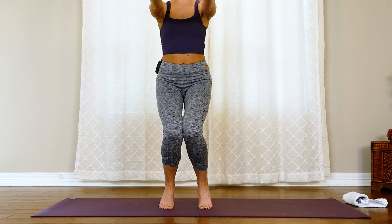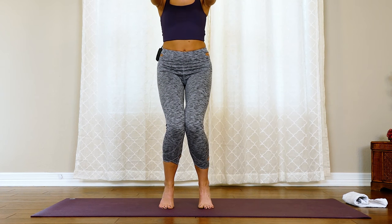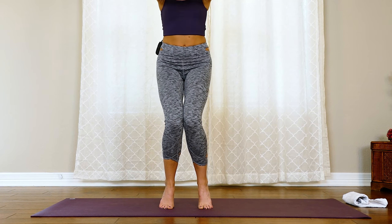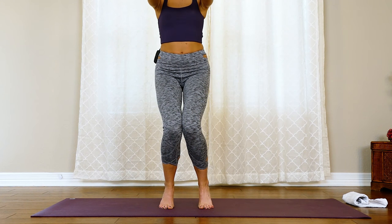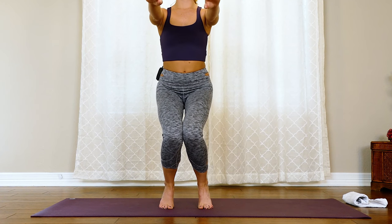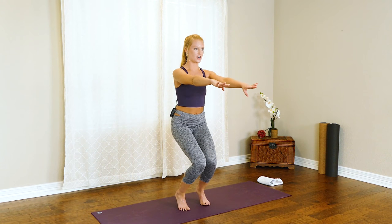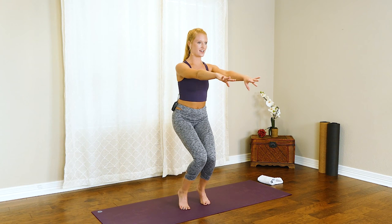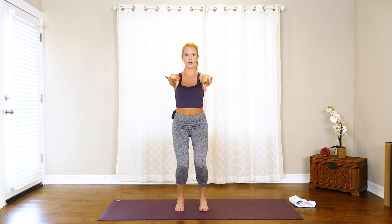We take it down three inches, up one inch — feeling that shake right away. Down three inches, up one inch — squeeze those knees together like you have a piece of paper in between them. Down three inches, up one inch — just two more like that, and up one inch. The last one, we hold it at that lowest point, open and close for ten, nine, eight, seven, six, five, four, three, two — hold it.